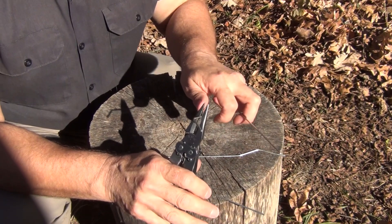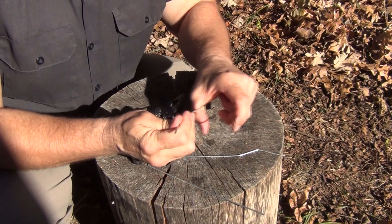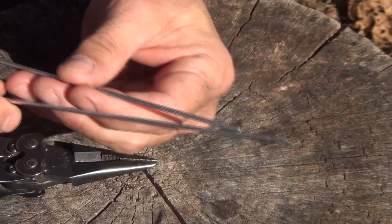It doesn't have to be perfect, but you can do this pretty easily. Then go ahead and bend it past itself so that it makes a nice handle. You're going to do that to both of them. After you get that done, you'll find that one end is going to be longer than the other, so go ahead and cut those to the same length with your pliers.